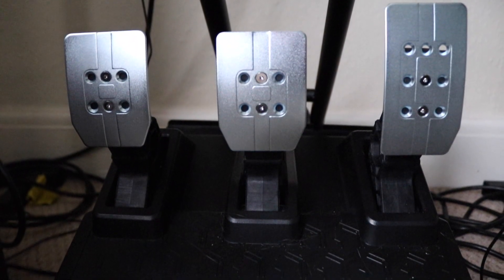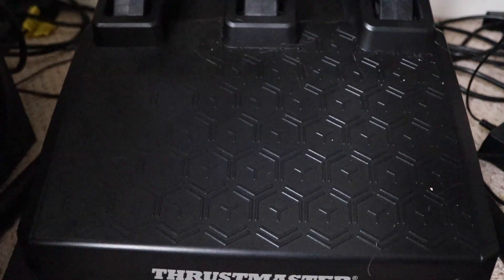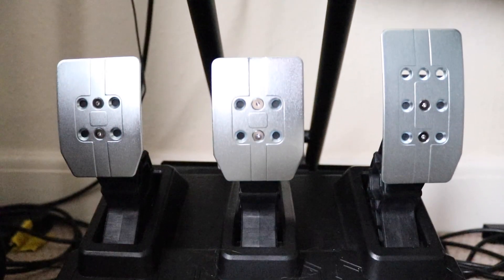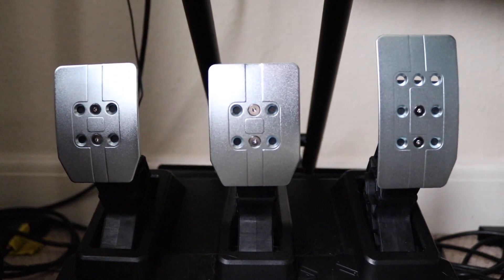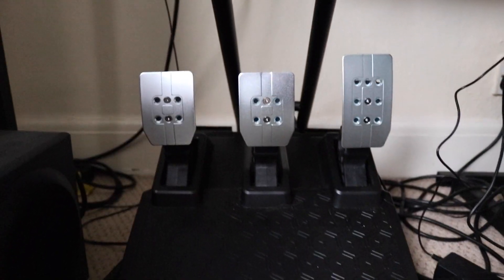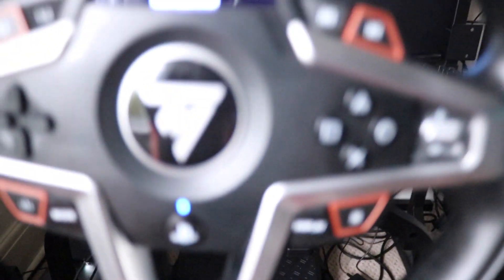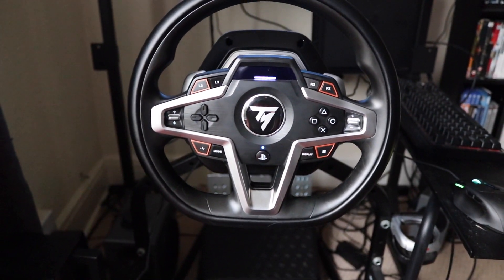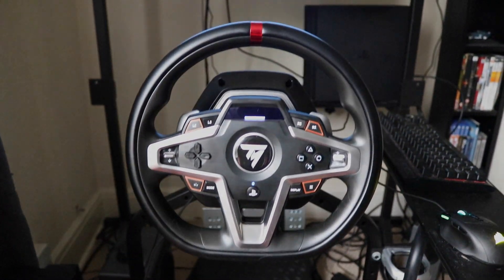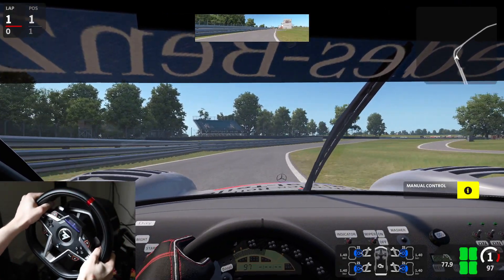It does come with a pedal set, and it's a really really nice set of pedals — I much prefer these to the previous ones I was using. There's plenty of adjustability, including in the brake pedal: you've got a spring you can swap out for different stiffnesses, with about four different settings. I've had issues with pedals not giving a great brake feel in the past, but on the standard setting this one was immediately what I wanted from it.